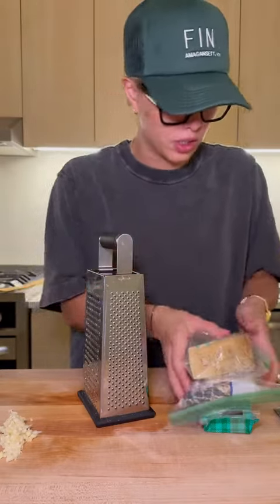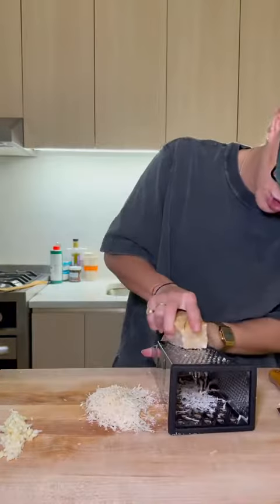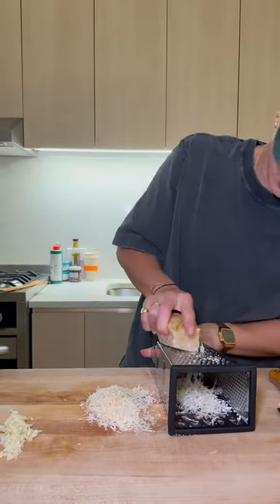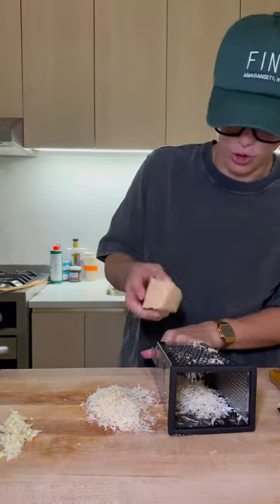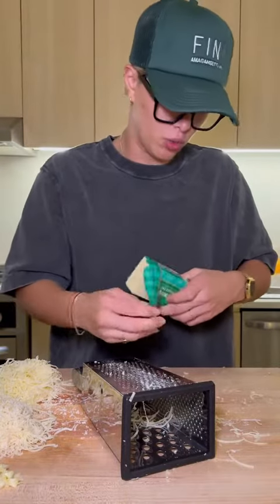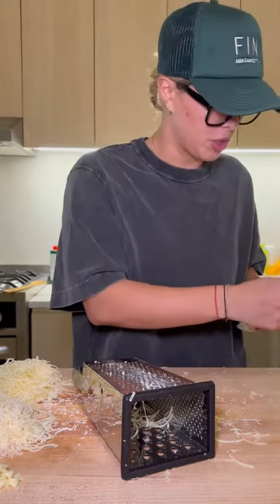In the meantime, I'm going to grate up our cheeses, starting with some Parmesan. I saw a chef the other day say to do this lying down because then you can use your body weight — it's just not as much effort. So true. Next up, Gruyère. For our final cheese, we're going to go Vermont sharp cheddar.